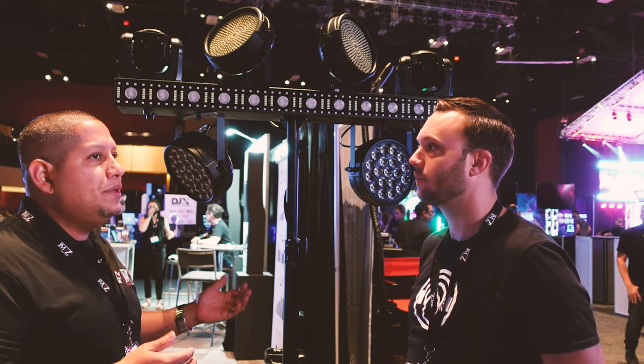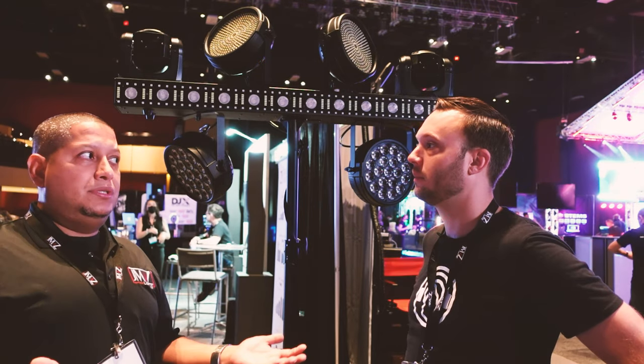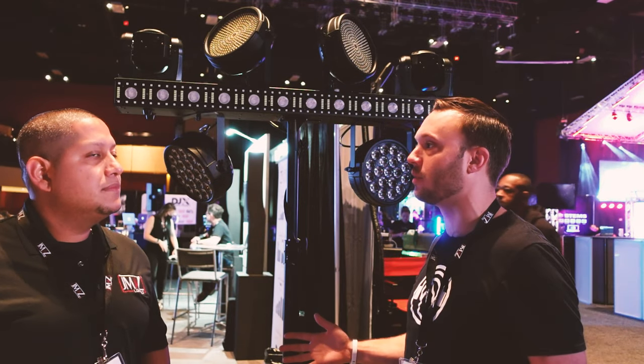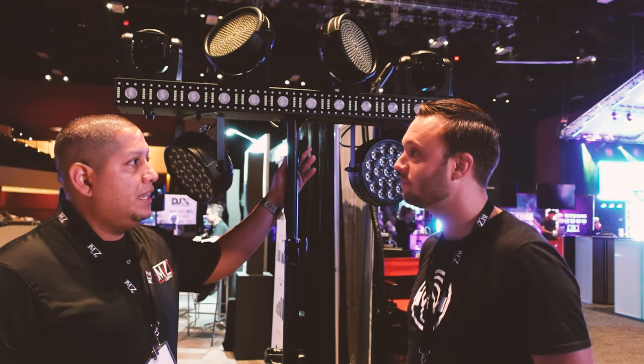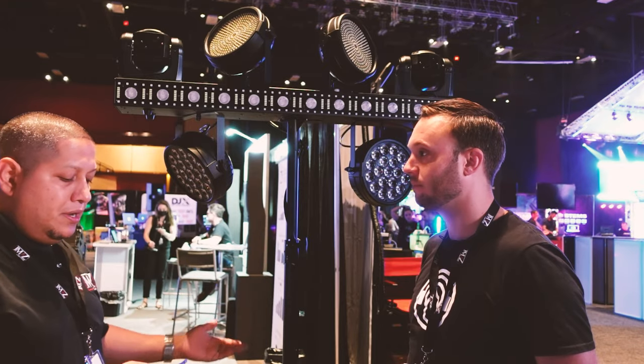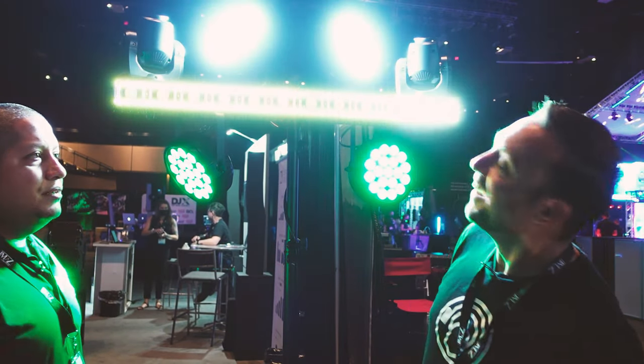For a lot of DJs, lighting isn't the issue — it's that venues only give you an hour or two to set up, and a lot of people using something like this are solo operators running gigs by themselves. Because we understand that, we wanted to make sure you could just show up, plug it in, turn it on, and pair the remote to it. Yes, a remote is included and ready to go.